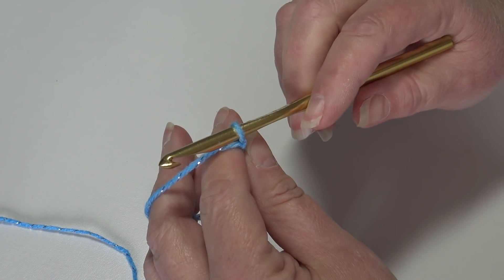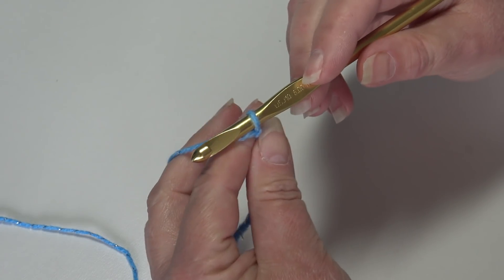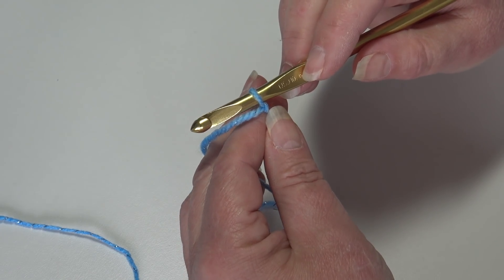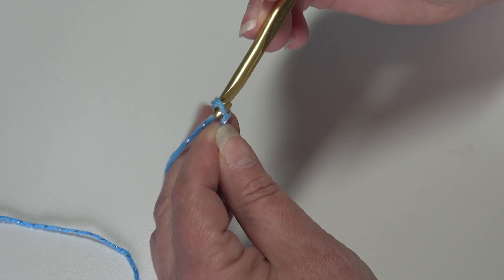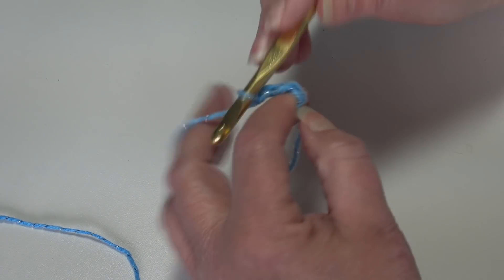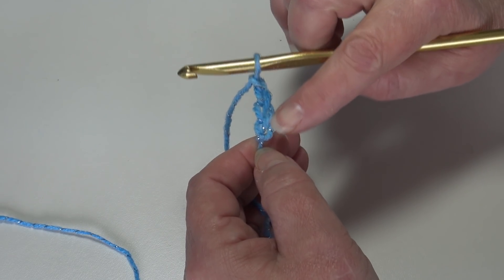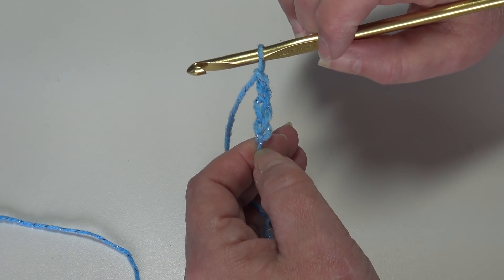I have my yarn attached to my hook using a double knot — you can use whichever method you prefer. We're going to begin with a chain of 83 chains. Yarn over, pull through that loop to create your first chain. Continue until you have a chain with 83 chains. I'll be back and we'll get row one started.